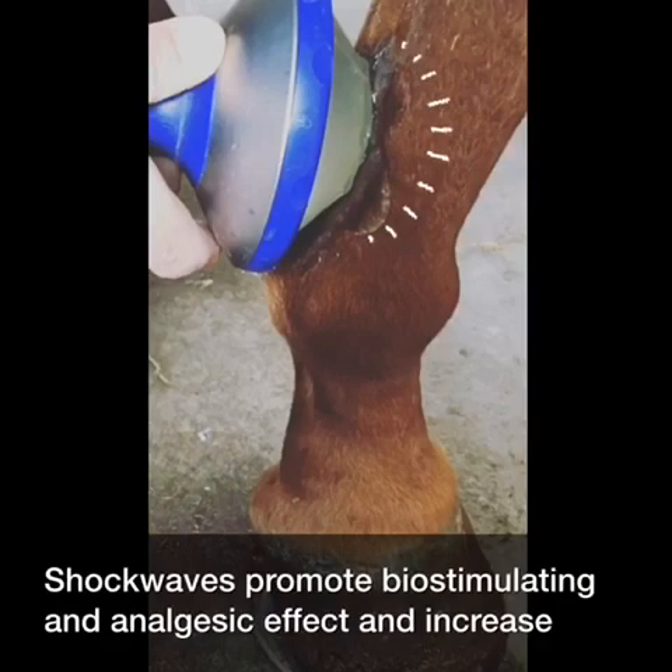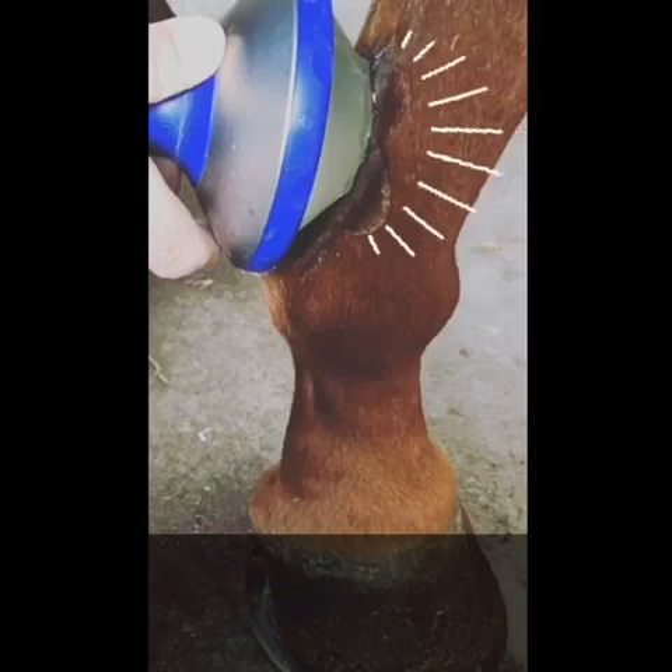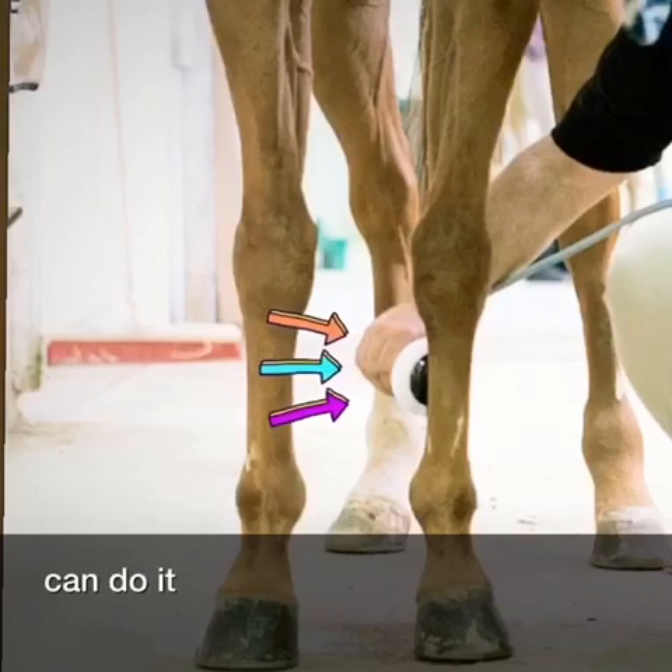Shockwaves promote a bio-stimulating and analgesic effect and increase neovascularization, encouraging healing. This type of therapy is enormously powerful; therefore, only veterinarians can perform it.